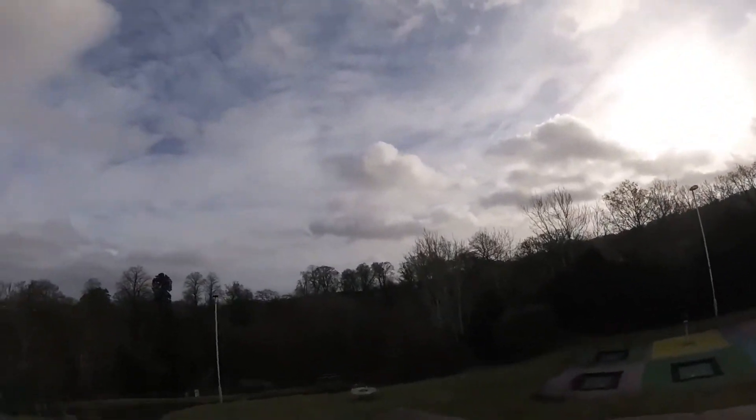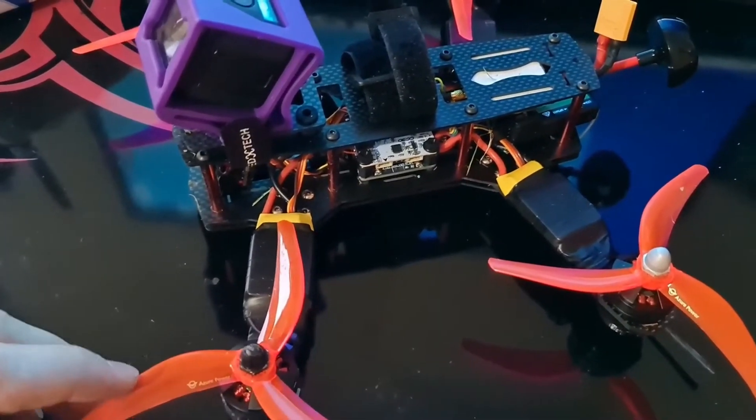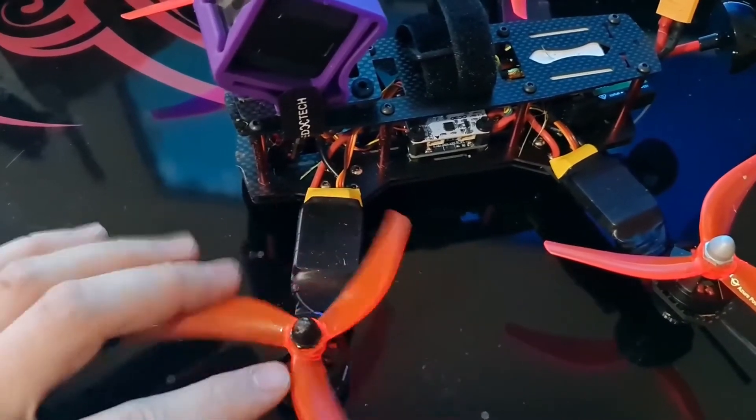And as soon as you try and throw a roll or a flip in there, well, that happens. So as you can see from the video, the drone's pretty shaky. It flies terribly — it's actually quite dangerous, if I'm honest.